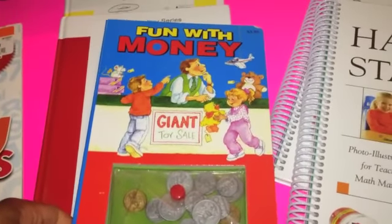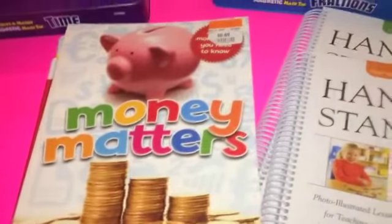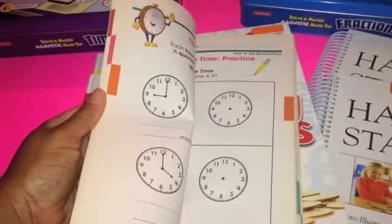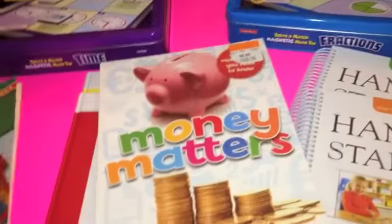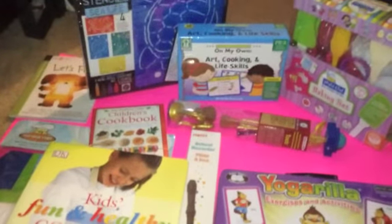We will also be doing activities from Hands-On Standards — one for pre-K and K and one for grades one through two. We're going to touch on money with Fun with Money, which has little coins and an activity book, and Money Matters — both picked up at the thrift store. We also have Time and Money, also from the thrift store, and I bought the Dave Ramsey for Kids as well.